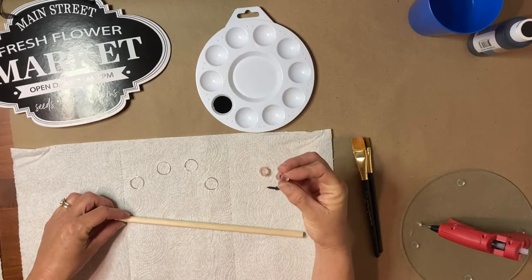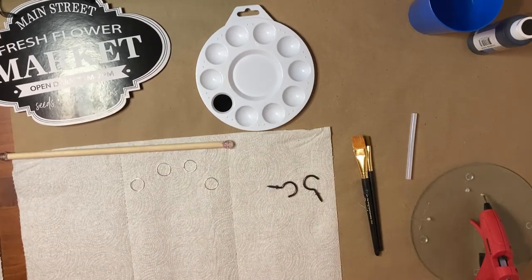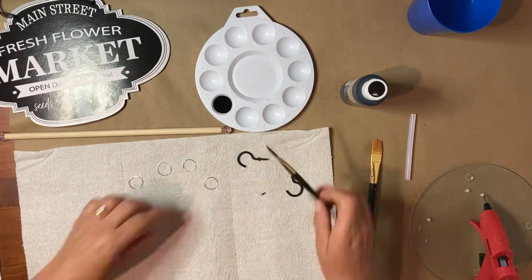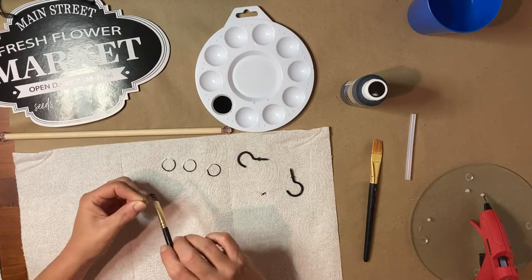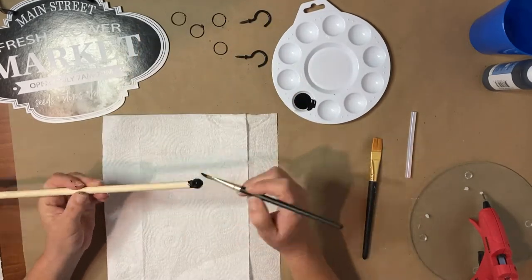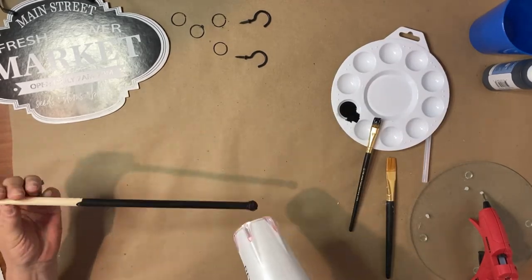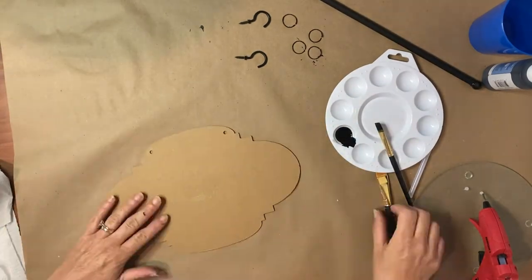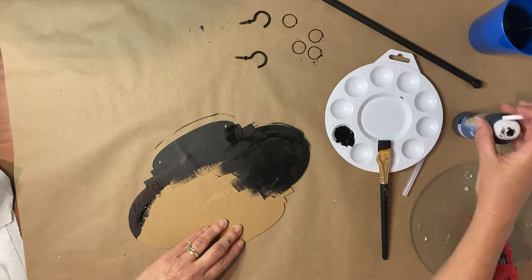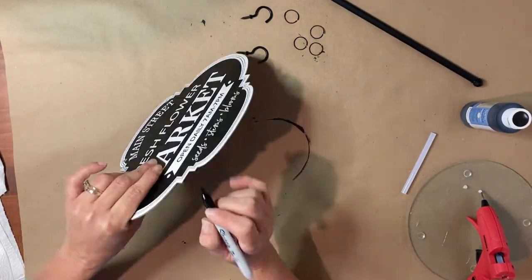First I take my beads and put a generous amount of hot glue on each end and secure them. You could use wooden beads — I don't have any, but I really like the way these are turning out. Then I paint my cup hooks and all the rings with the black chalk paint so everything has a nice cohesive color. Once those are painted, I also paint the beads and the entire dowel black — it looks like a cute little curtain rod. Then I remove the little top hanging piece and paint the back of the sign with the same chalk paint so you can't see the cardboard. I just take my black Sharpie and go around the edge to cover up the cardboard on the sides as well.